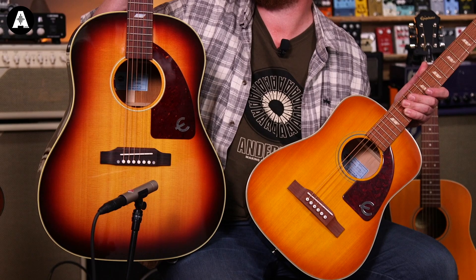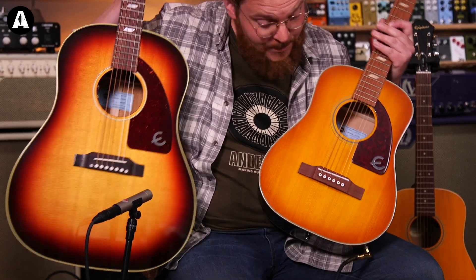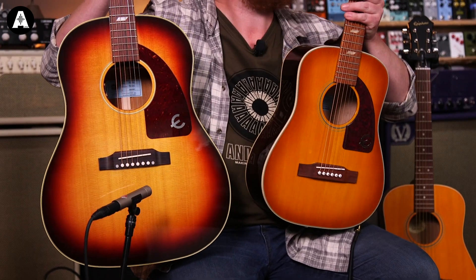But the main thing is that it looks so cool. For those of you who are not aware, this is the Epiphone Texan — this is the new USA-made one that we've just done some videos on. These are amazing and look so cool next to them.